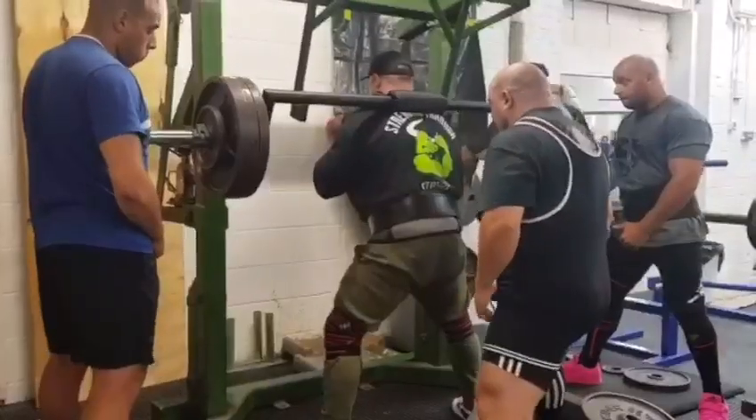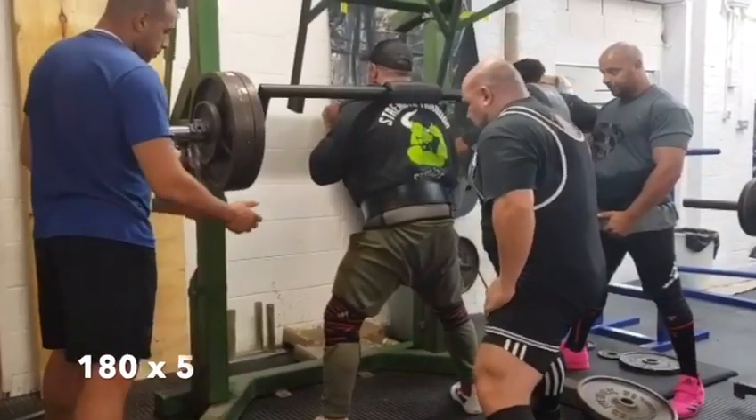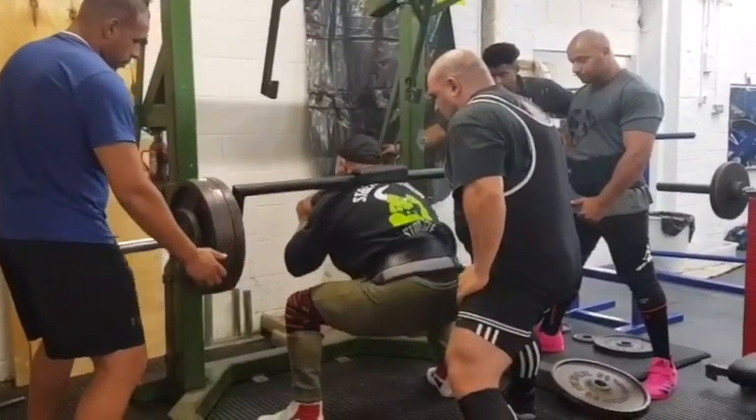For this week's training, stepping things up on the safety bar, working up to 180 for 5. Things are moving well, feels quite easy.